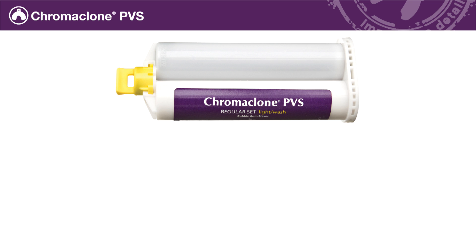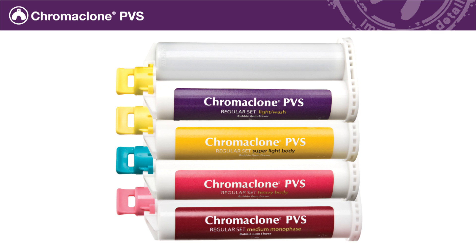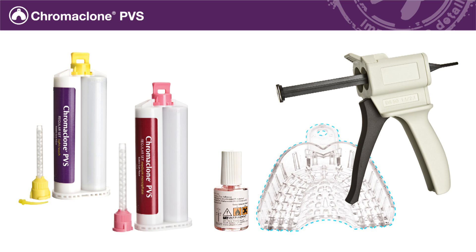To make the impression, you will need Chromaclone PVS light or super light body, and heavy or medium body, a dispensing gun, tray adhesive, and a standard disposable impression tray of your choice.